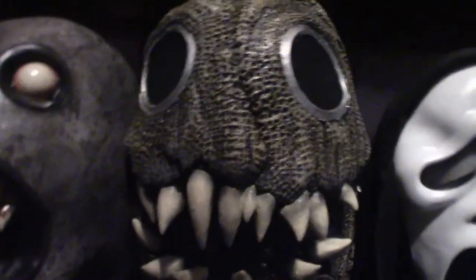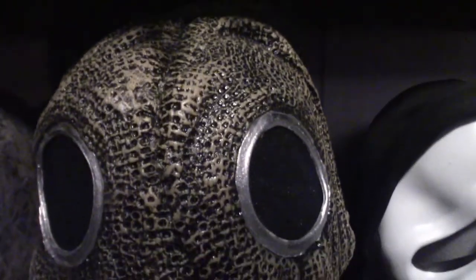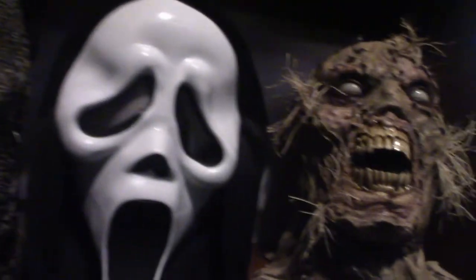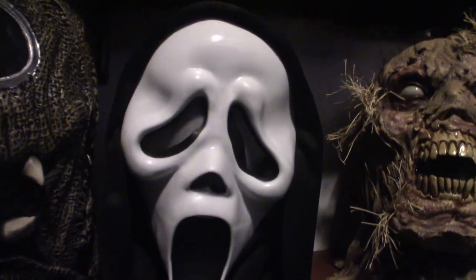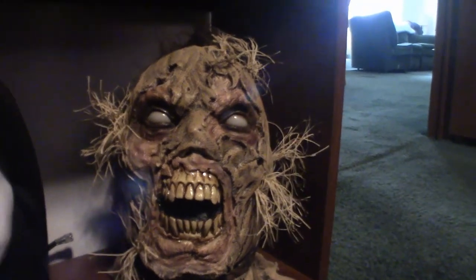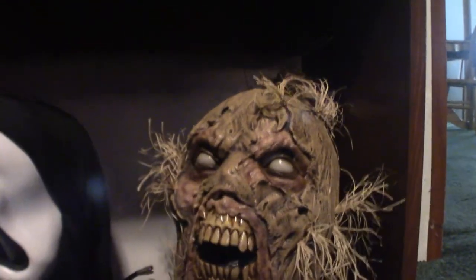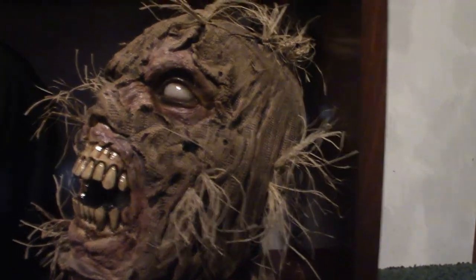This guy right here is another scarecrow type — it's a burlap bag as you can see, and he's got a lot of teeth. Fun World mask based on Ghost Face from Scream. This guy here is extremely popular — when I posted him on Facebook, people love this mask. It's very cool looking. It is a scarecrow mask called Scareborn. Look at that — that's freaking cool.